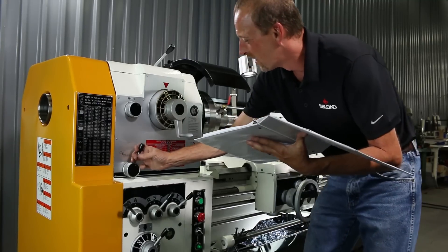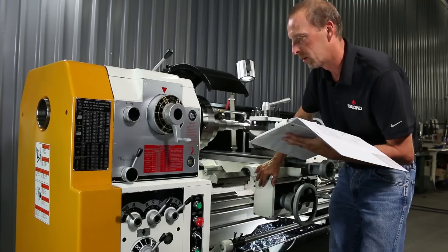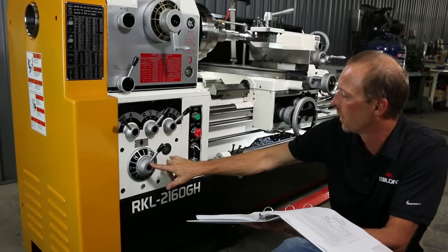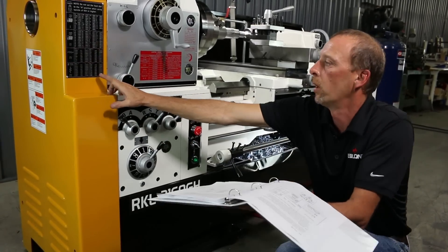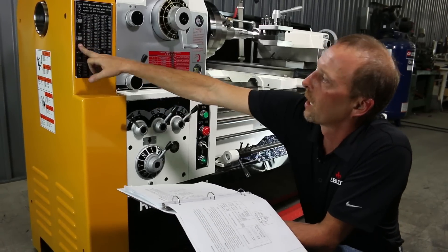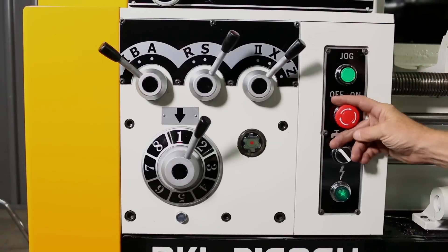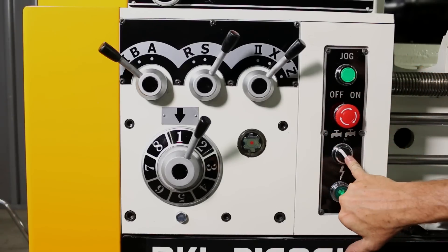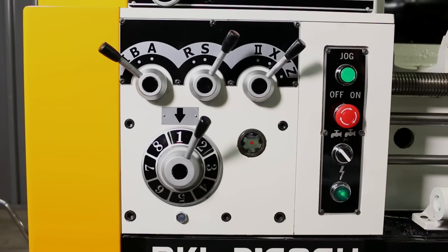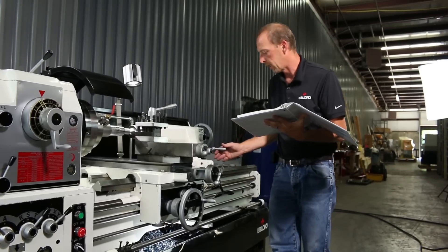This lever here is back and forth for your apron, going in the longitude direction. Down here, all these levers are for your feed rates — whatever feed rate you need to be cutting at, or if you're cutting threads. You've got your spindle jog button, your on and off power button, your on and off switch for coolant, and this little indicator light is your power-on light. Over here you've got all your other controls.